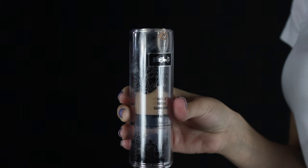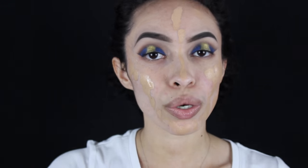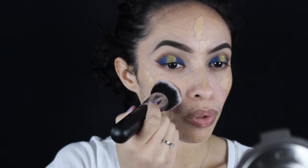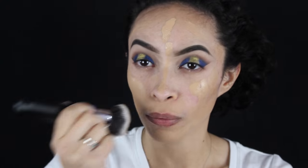Going in with my Kat Von D Lock It Tattoo Foundation, I'm just going to use my favorite foundation brush — Jaclyn Hill put me onto this brush. It is legit perfection. With this brush I'm just going to use dabbing motions and blend that all in. I use a pump and a half — I don't normally do it for just one part of my face.